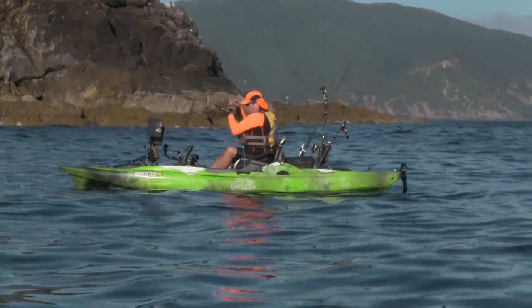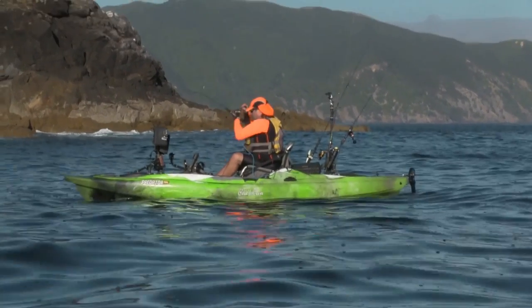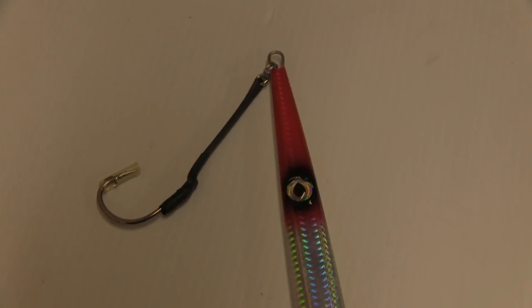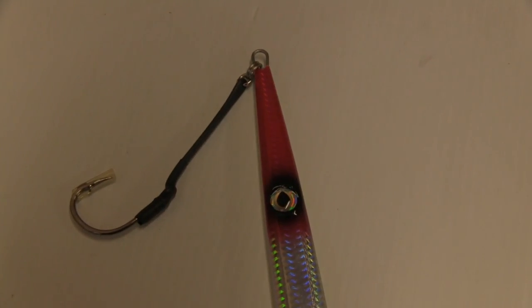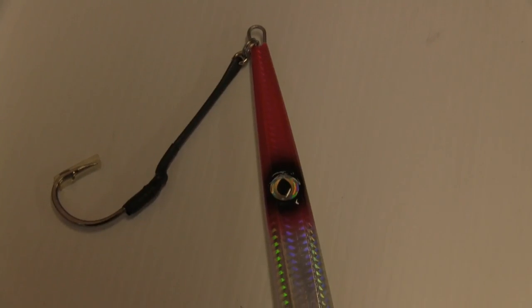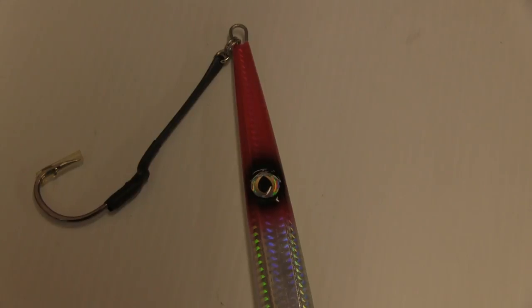If you are into or getting into mechanical or speed jigging, then it's best to tie your own assist hooks. Although factory fitted types can be satisfactory when starting out, it's not until you lose a few fish due to rigging that tying them yourself becomes a priority.